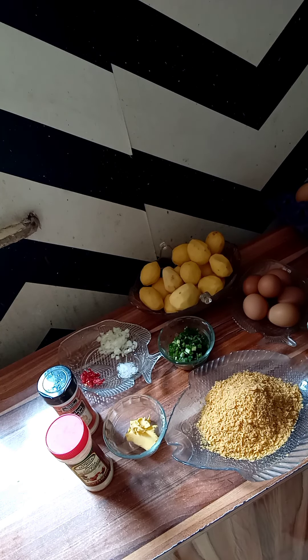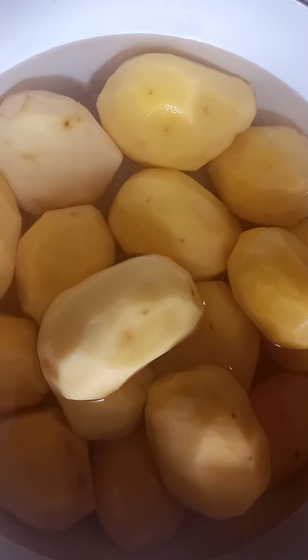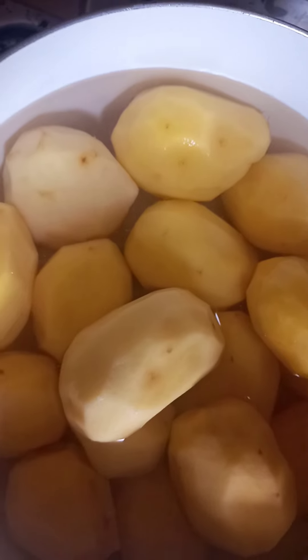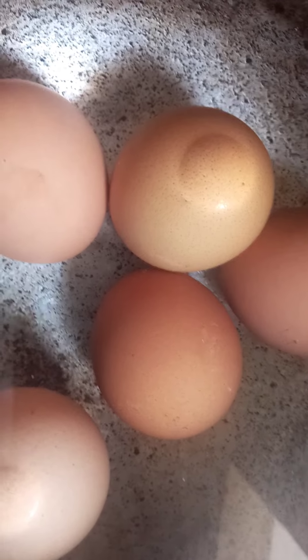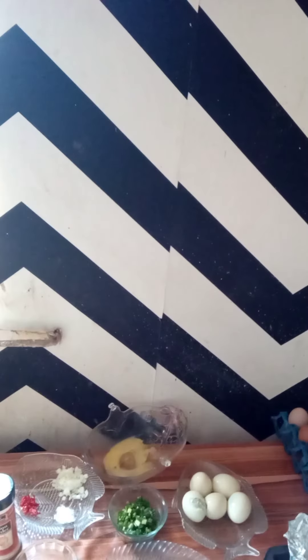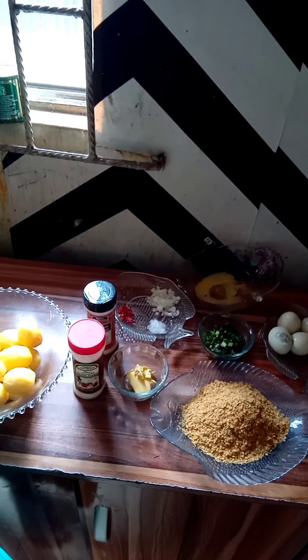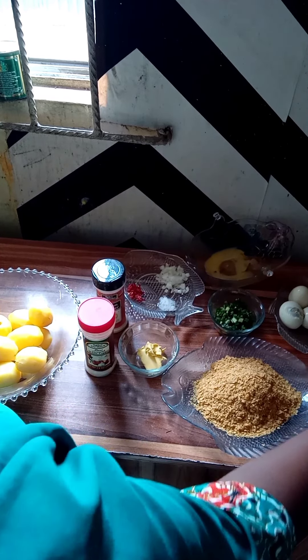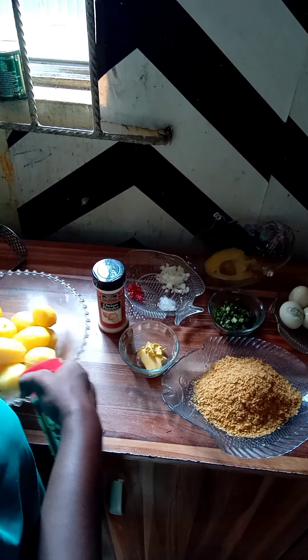Let's get started. Here we have our Irish potato inside the pot and I've already added salt. In another pot I'm boiling my egg. My Irish potato is ready so I'm waiting for it to cook. Now I have my Irish potato mashed.